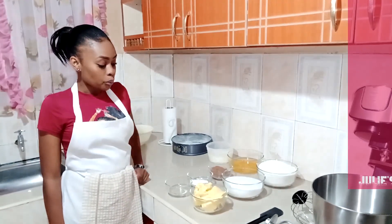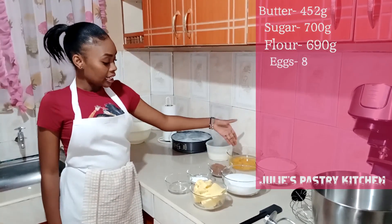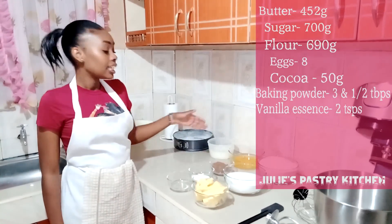So today we are going to learn about how to make a marble cake and here are our ingredients. We have butter, caster sugar, flour, eggs, cocoa, baking powder, vanilla essence and milk.